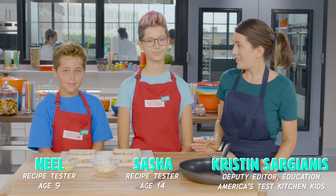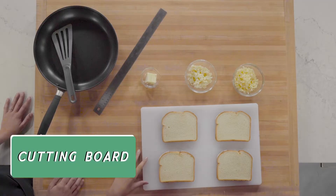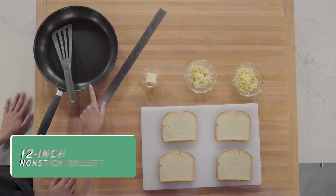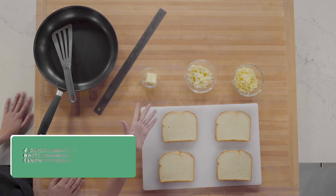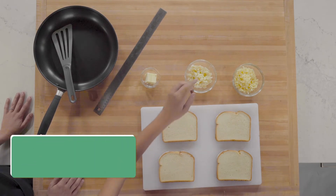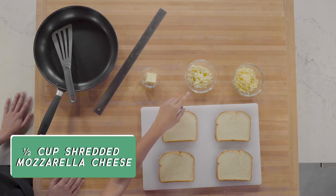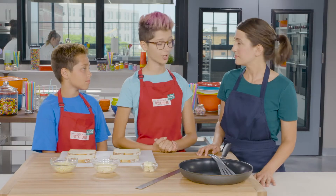We're going to do that by making grilled cheese sandwiches. We'll need a cutting board, a ruler, a 12-inch non-stick skillet, and a spatula. We'll also need four slices of hearty bread, a half a cup of extra sharp cheddar cheese, a half a cup of shredded mozzarella cheese, and two tablespoons of unsalted butter. Don't use pre-shredded or low-fat cheese because they won't stretch as well.